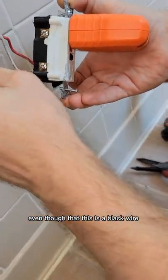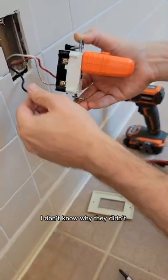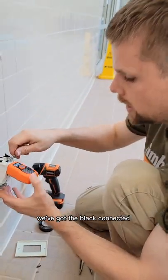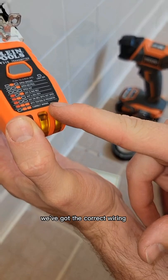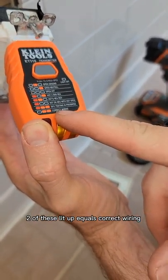Even though this is a black wire, this is actually our ground wire here. I don't know why — this is just the wire they ran. We've got the black connector, we've got the correct wiring. You can see here two of these lit up equals correct wiring.